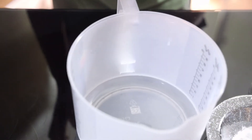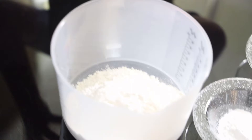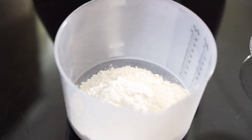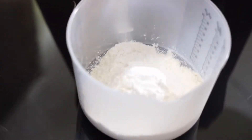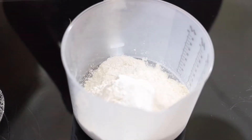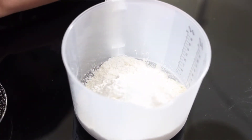Now let's start by adding our dry ingredients into a big measuring cup. I'm going to add my all-purpose flour first, then my baking powder, my sugar, and a pinch of salt.